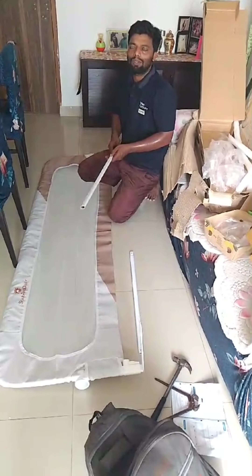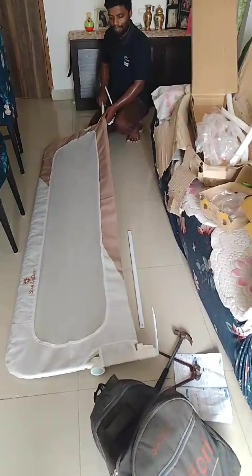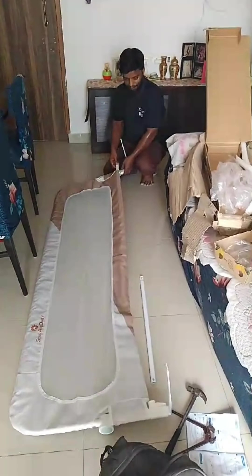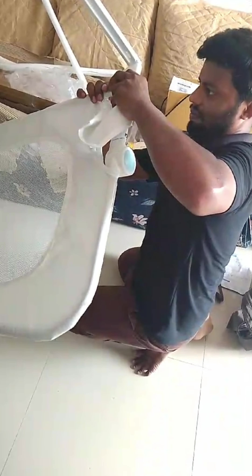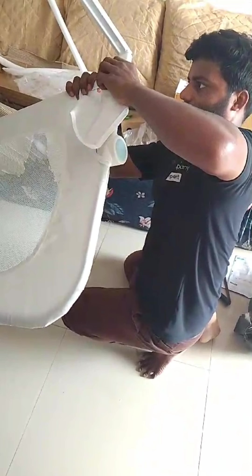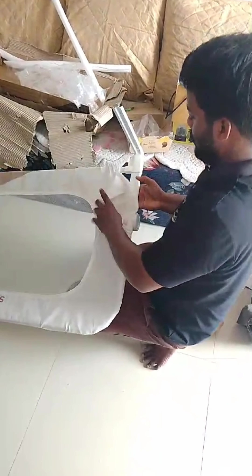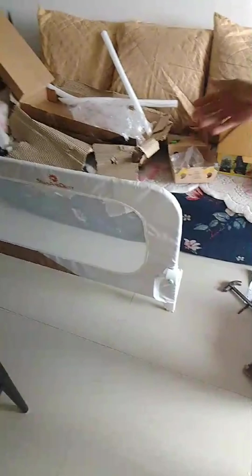First, you need to make sure that the guard will fit your specific bed. Second, you want to decide between a permanent or a temporary installation. Here I'm going to show you the permanent installation. Permanent installations are the ones which are more expensive but they will last longer and provide more protection for your infant.